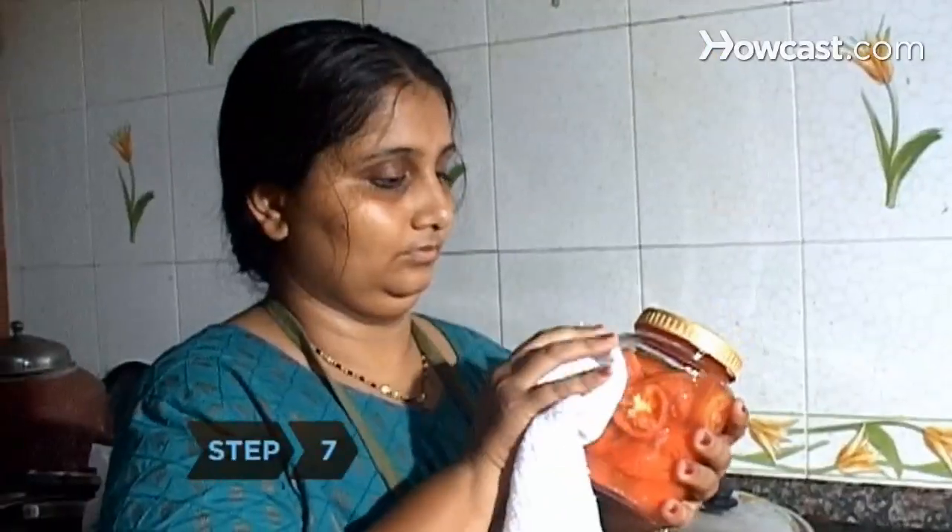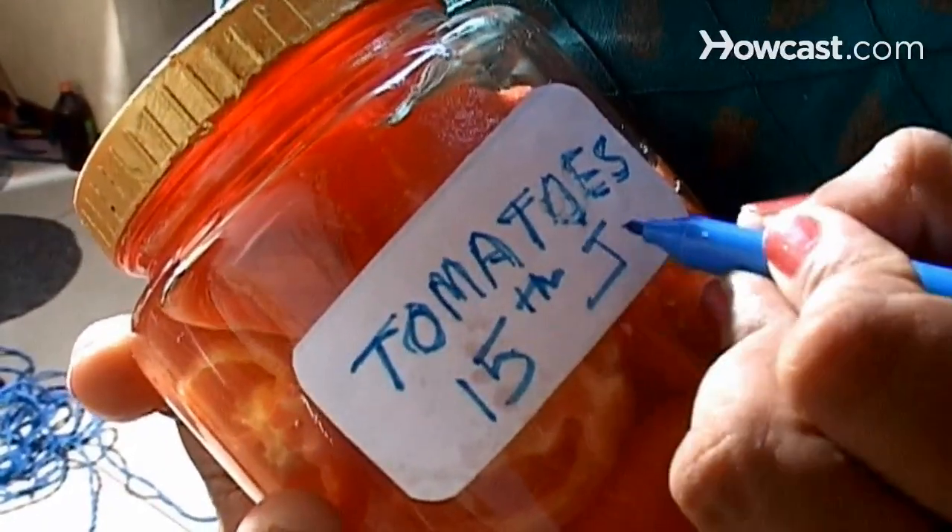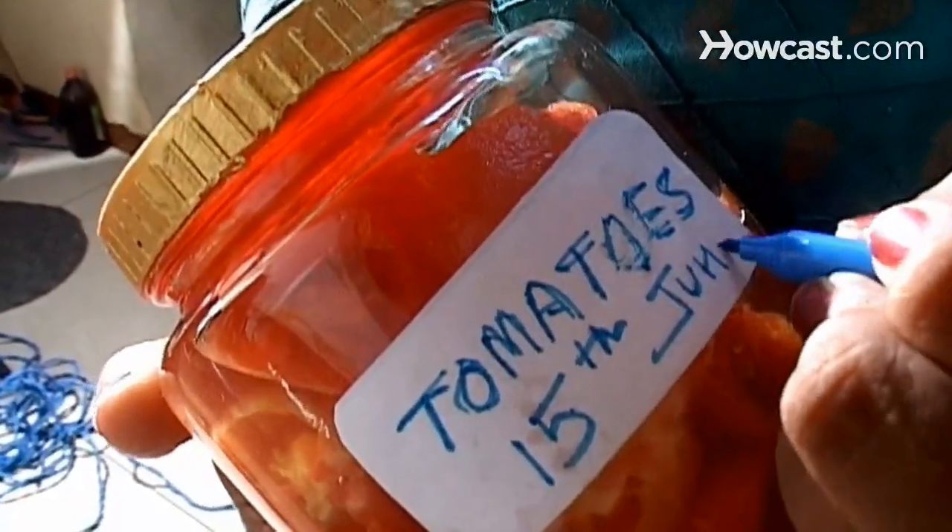Step 7. Wash, dry, and label the jar, and store it in a cool, dry place. When properly stored, canned tomatoes should last for up to a year.